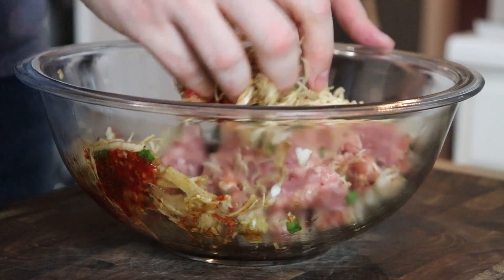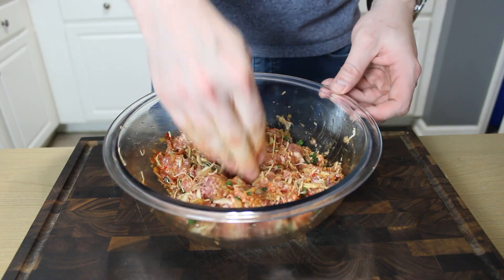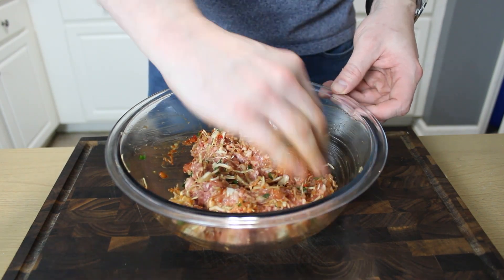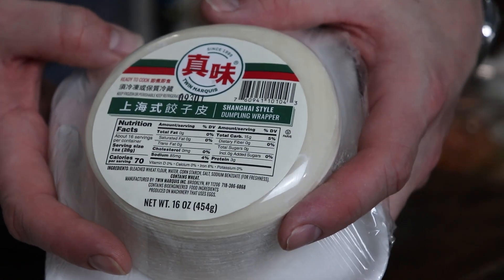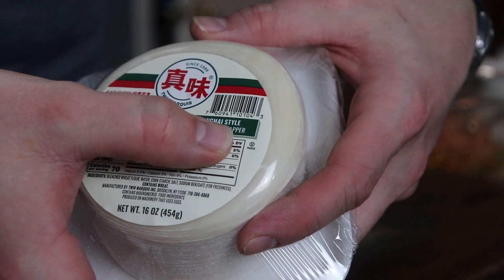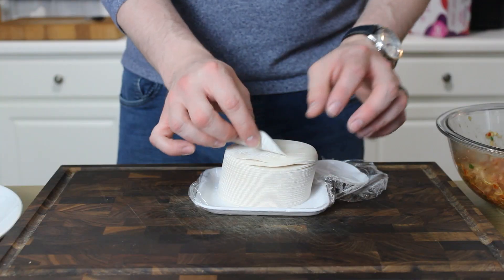Homemade dumplings are one of the most satisfying and delicious things that you can make. They're ten times better than anything that comes out of a restaurant, and while they do take a little work and a little practice, they're really well worth it. They're a great appetizer to serve at parties, or just when you feel like making something tasty by hand.